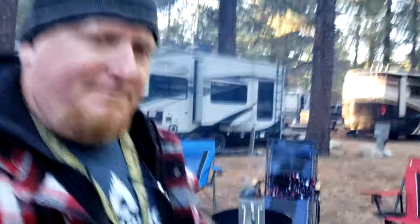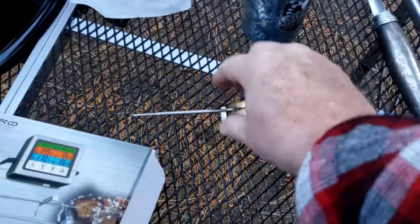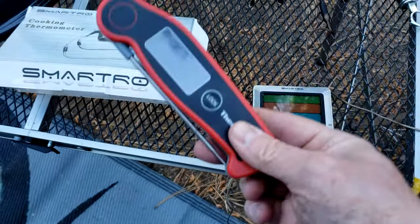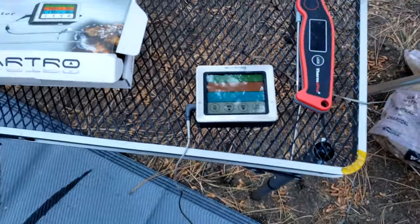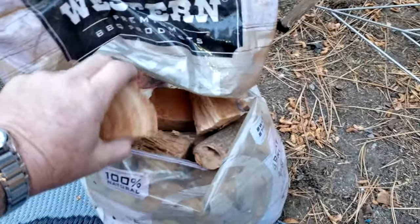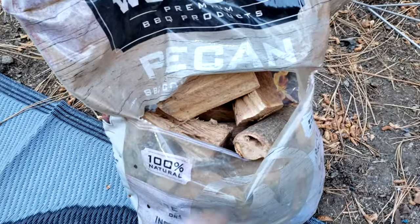I'm getting the Weber ready to go. I'm doing a full chimney and what I'm going to do is push it out to the sides to create kind of a smoking or offset — the middle is clear and around the edges is where the coals are going to be. Since it's lamb, I'm only concerned about the ambient temperature. I'm going to be using the Smartro as an ambient thermometer and the ThermoPro TP-19 to make sure that I don't overcook it.